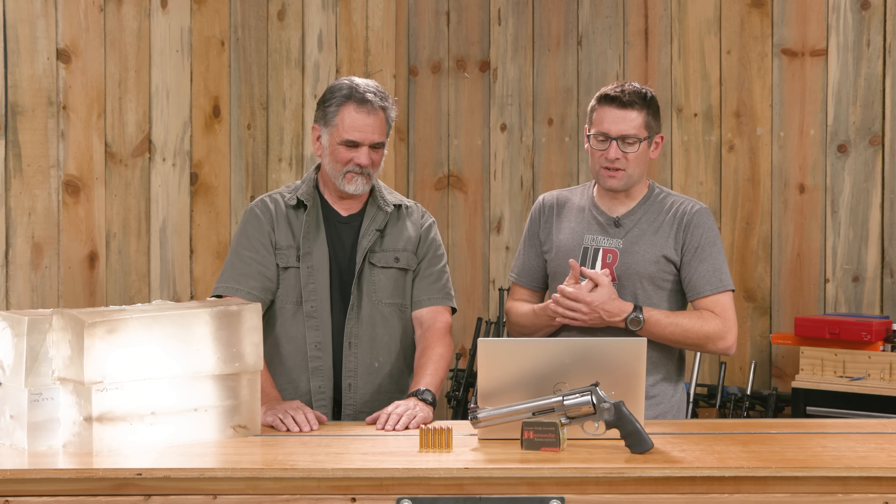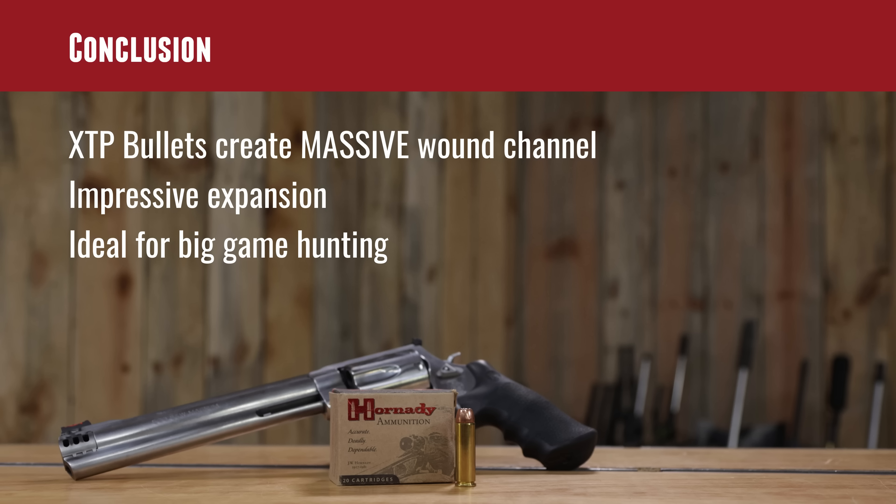To wrap it up: XTP bullets create a massive wound channel, especially in the 500 Smith & Wesson Magnum. We had excellent expansion and I personally feel like this would be a great defensive bear cartridge, plus a great hunting cartridge up through large deer at least. I like the idea of taking this thing deer hunting with either a red dot or a slightly magnified scope — low power pistol scope or red dot depending on the scenario and how close quarters you're going to be.